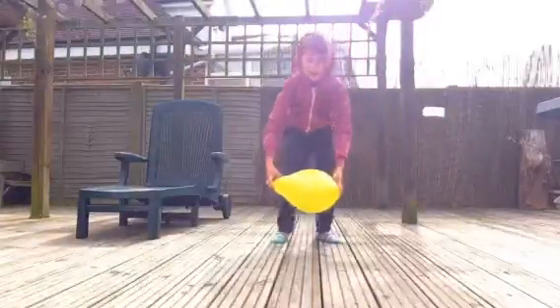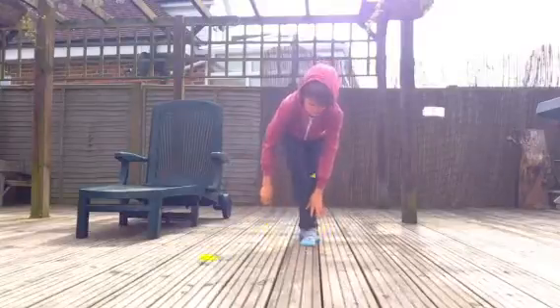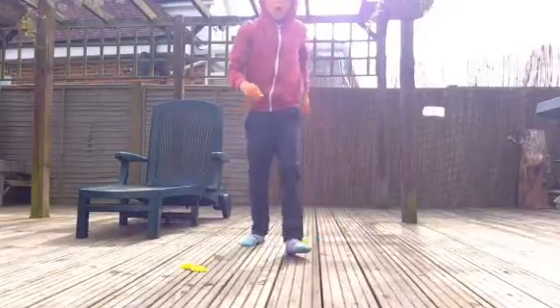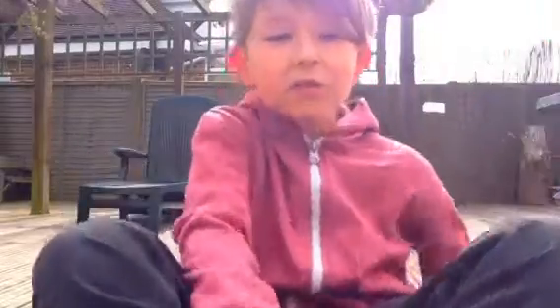We're going to do this in three, two, one. This thing — it didn't really work with football boots until a bit, and it worked the first time with socks. Actually, I'm going to try it really barefooted with no socks, like this. There you go, let's try that.